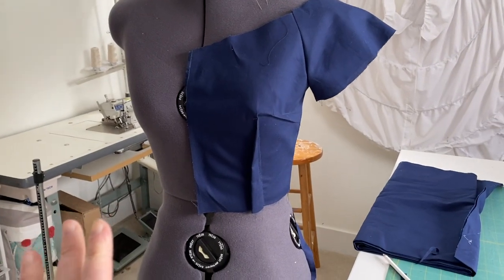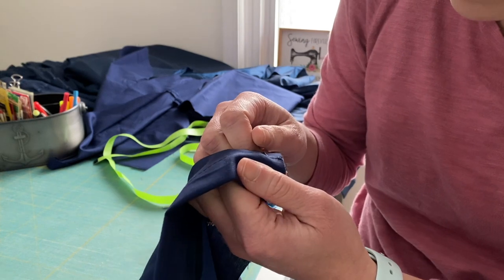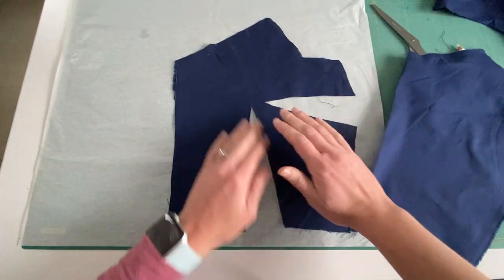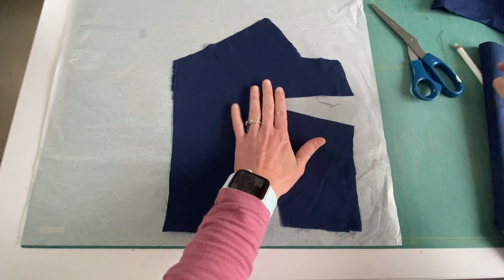I am super pleased with how it turned out. I'm going to take it apart and then make a pattern. I'm going to trace this front piece onto paper and these are going to be my official pattern pieces.